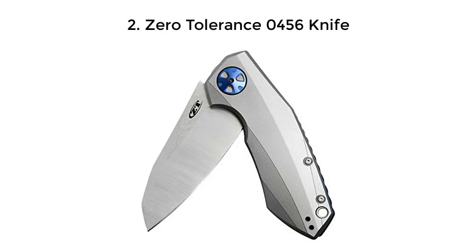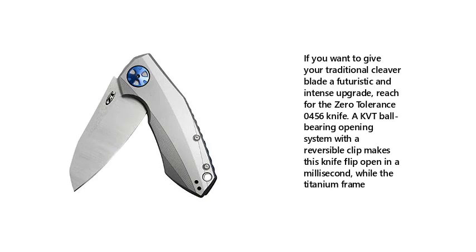2. Zero Tolerance 0456 Knife. If you want to give your traditional cleaver blade a futuristic and intense upgrade, reach for the Zero Tolerance 0456 Knife. A KVT ball bearing opening system with a reversible clip makes this knife flip open in a millisecond, while the titanium frame adds durability.